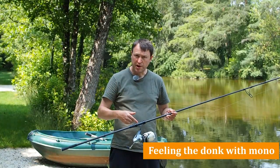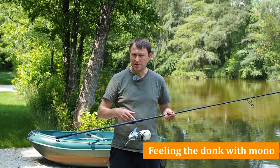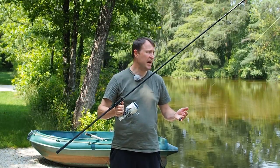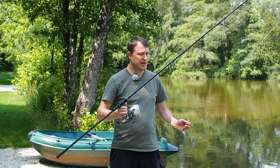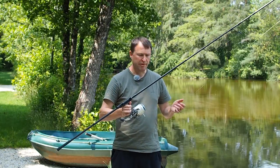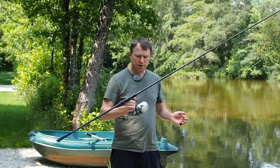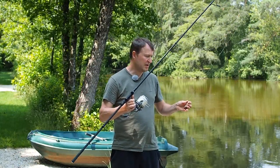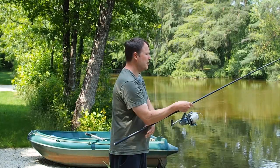I've marked this fishing rod up at exactly the same distance so let's have a go with that now. We've just got a standard three-ounce flat pear, one metre of leader and some 20-pound mono — a very typical general carp fishing setup. I haven't put the rig on yet; that's the next stage.